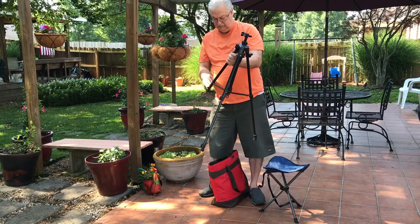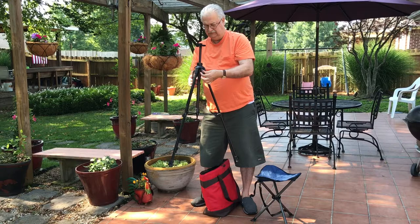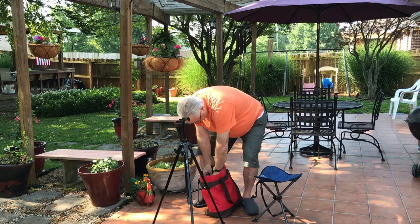Everything fits in that red bag — including my chair, my tripod, paints, the watercolor pan, sketchbooks, the tray — everything in one shoulder bag, making it very light and easy to do outdoor painting.